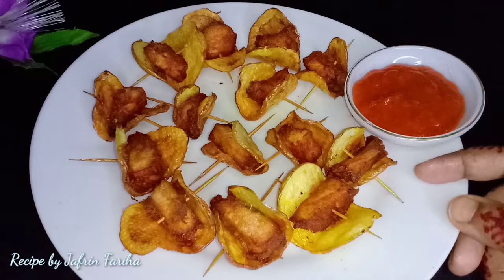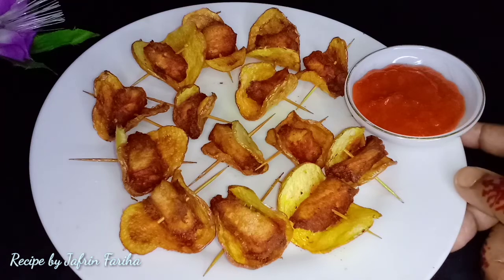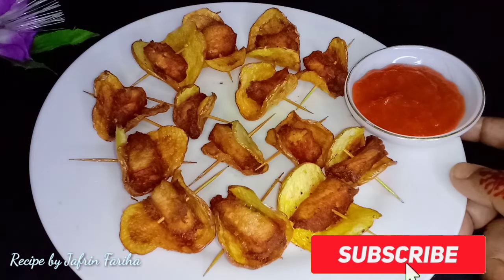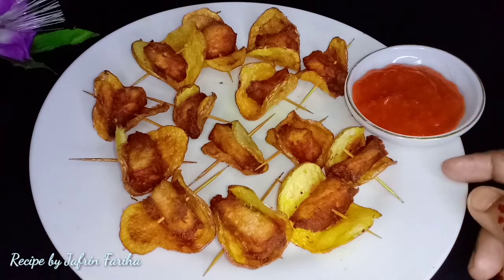Today we ask you to like our recipe. Please like and comment. Please share our recipe with friends and family. If you like our channel, subscribe to our channel and click on our YouTube channel. I will see you soon.